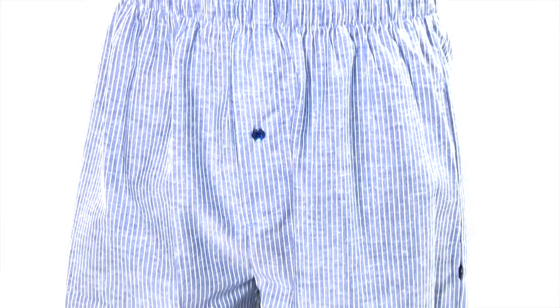Note the fly and the length of the shorts, designed to fit comfortably under jeans or smart dress trousers.